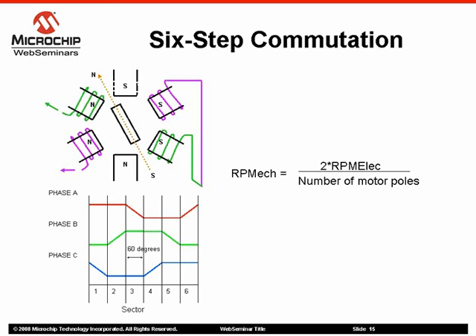The back EMF waveform of the motor varies as both a function of the rotor's position and speed. Detection of position using the back EMF at zero and very low speeds is therefore not possible.